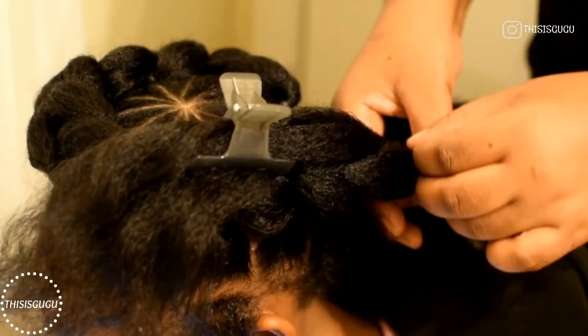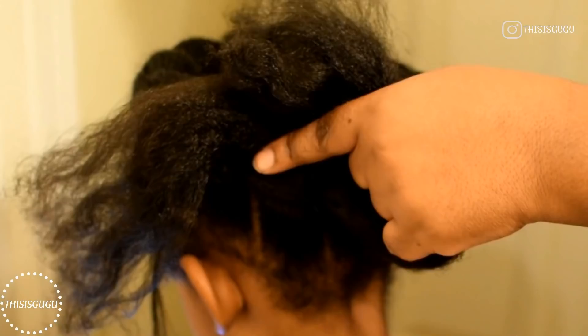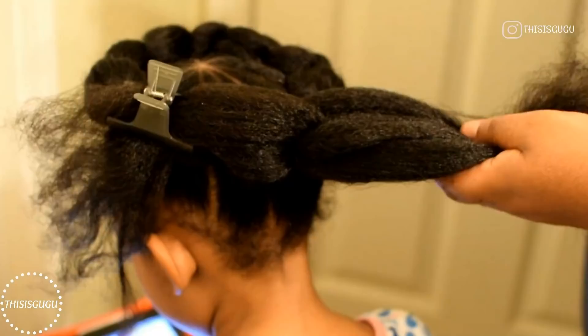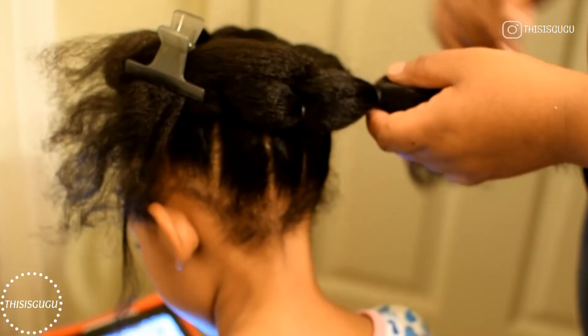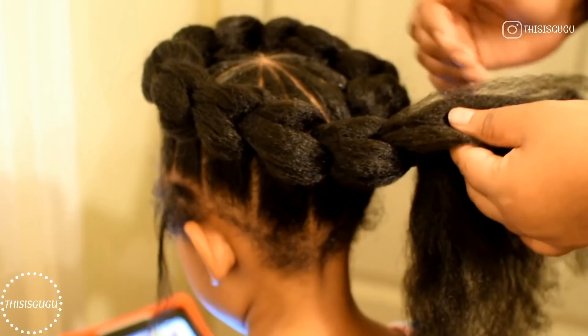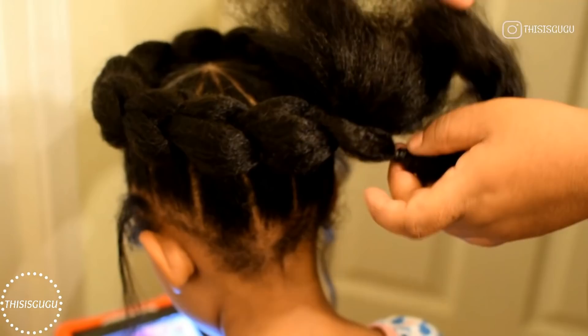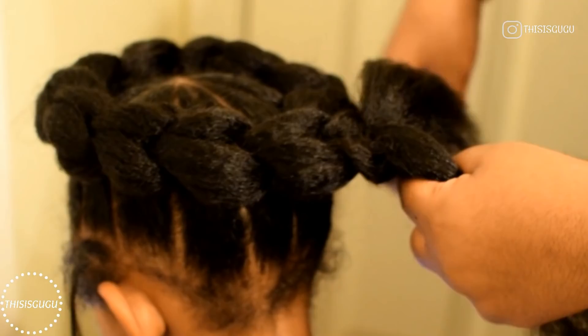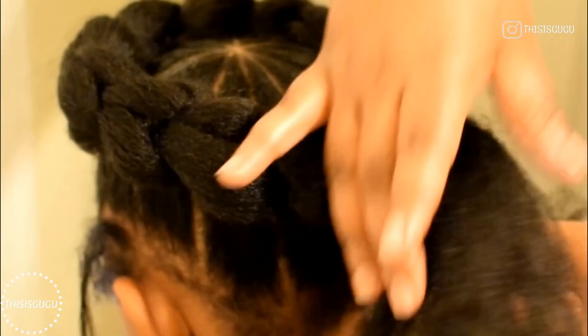Towards the end, this is where things are going to start to change a little. For the last section, make sure that you comb it out to make it as straight as possible because we're going to be tucking it. I add my last rubber band, then I take the last part of the hair, take it under that part, and add the rubber band. At this point we have nothing to connect it to, so I split that last section in half, tuck one half over onto the top, and then tuck the next half under that hair into the first section.